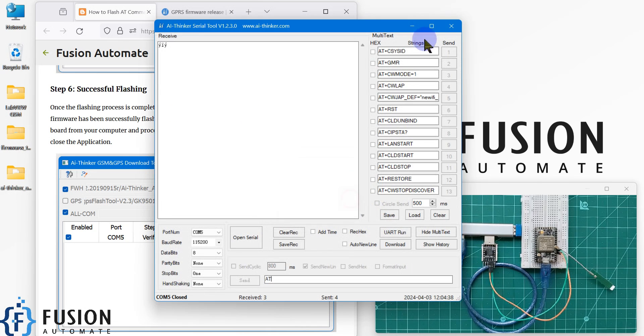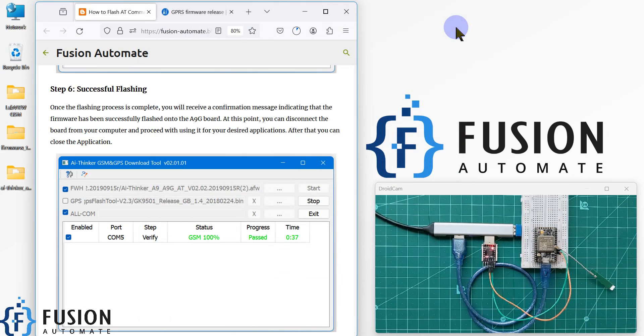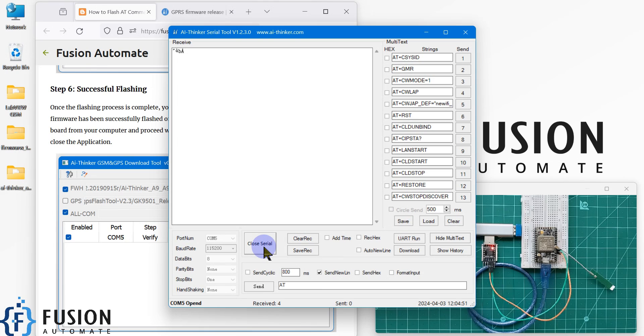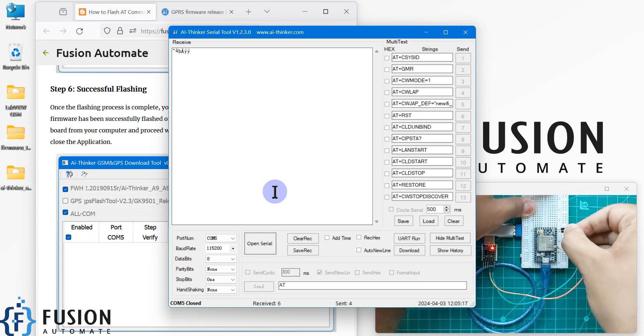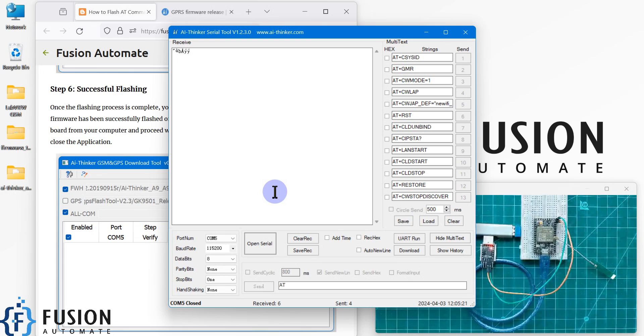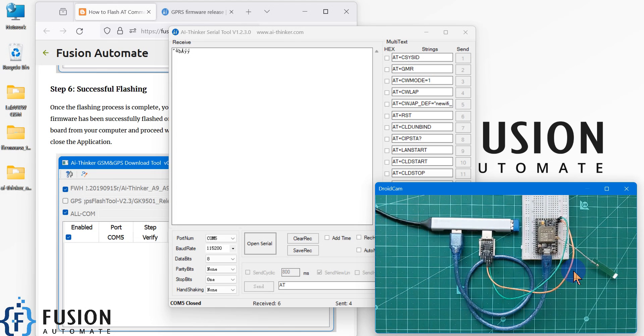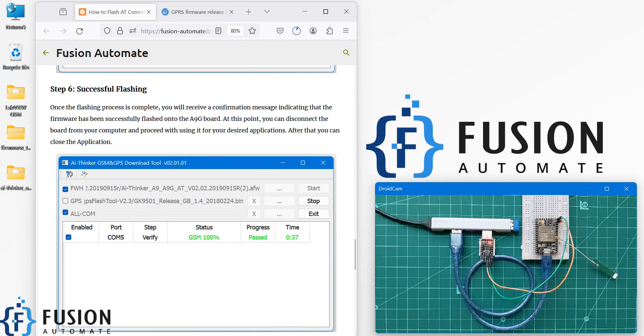We have disconnected the board. Let me close the application and connect the board again. The board is connected — let me open the serial tool again. There is one correction: if you want to test your A9G board with the AT command firmware, you have to change the connection — replace the RX/TX connection. Let me turn off the power and then turn it on again.